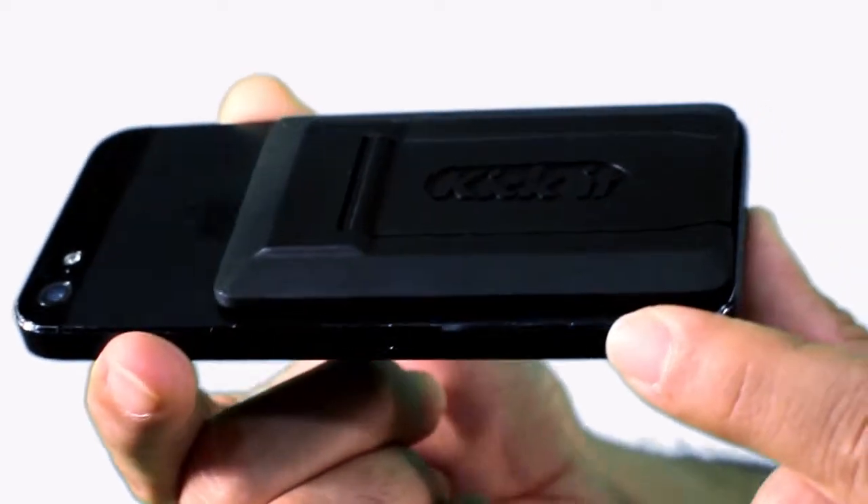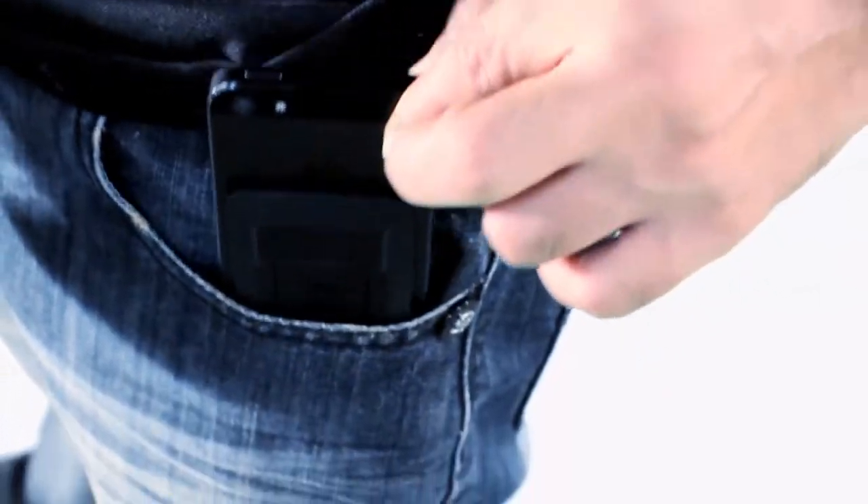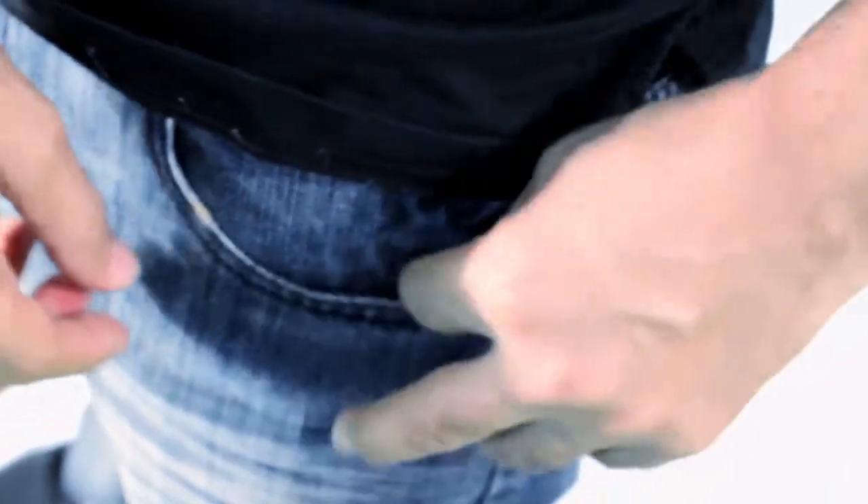Kick-It's ergonomic sleek stealthy design hugs your phone and lets you slip your phone in and out of your pocket with absolute ease.